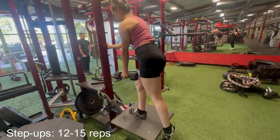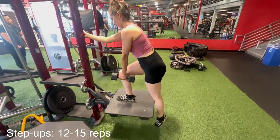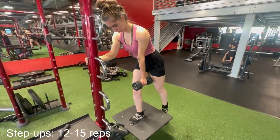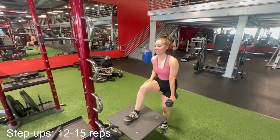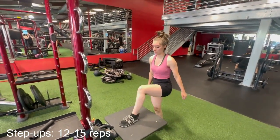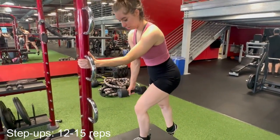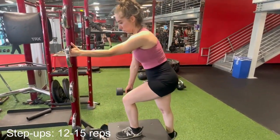A key thing to remember when doing step-ups is your working leg is the one on the platform. The other leg is just there for a little support at the bottom of the rep, but try not to use it to bring yourself back up. If you push through your working leg, you won't feel the need to push off of the other one. I'm just tapping my toes briefly on the ground and then using the working leg to drive the weight back up. This one was pretty challenging for me — I started with no weight and then jumped up to the 10-pound dumbbell, but by the last set I was using a 5-pound dumbbell and fighting to make it to 10 reps.